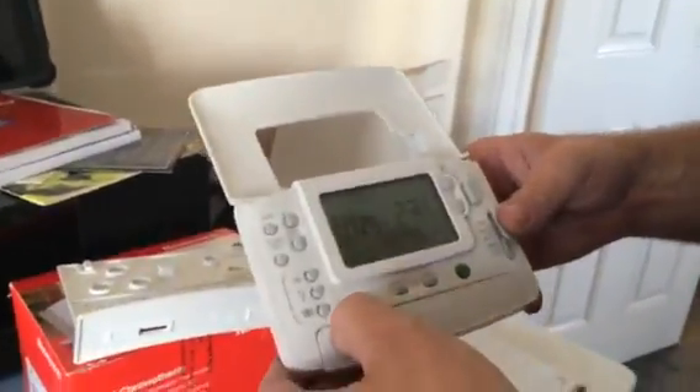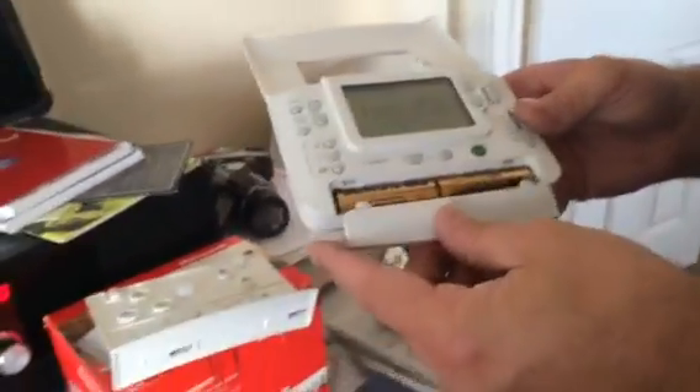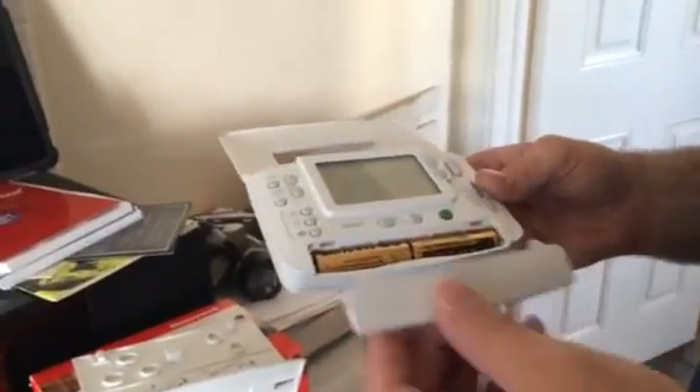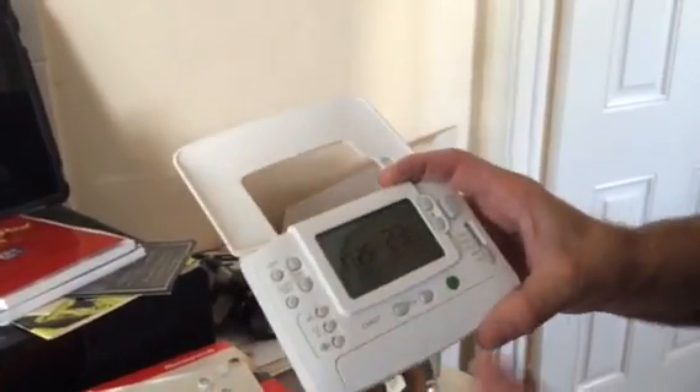This is a programmable thermostat. It takes two batteries — any sort will do, rechargeable or otherwise. They should last about 18 months, but we recommend changing them every 12 months just to be on the safe side.